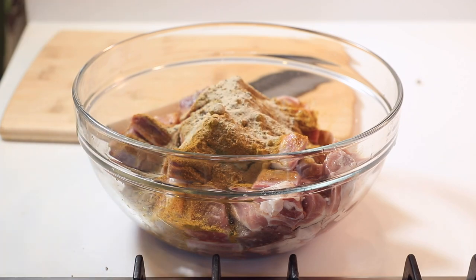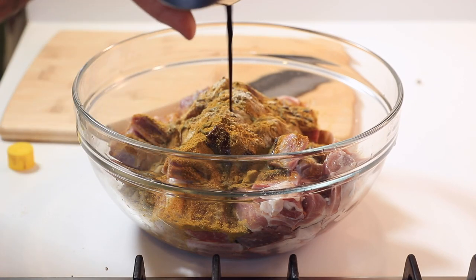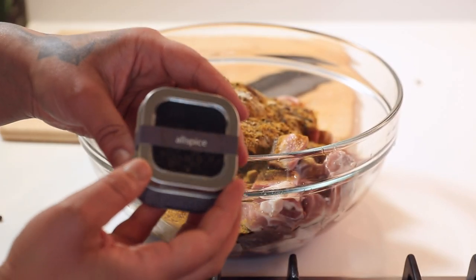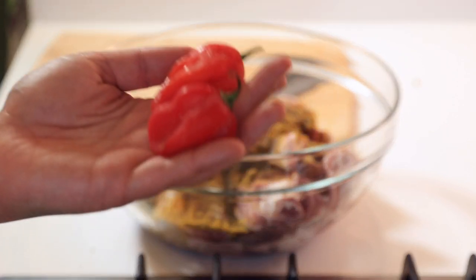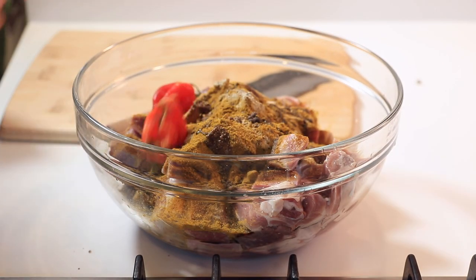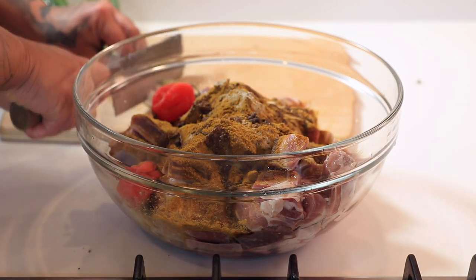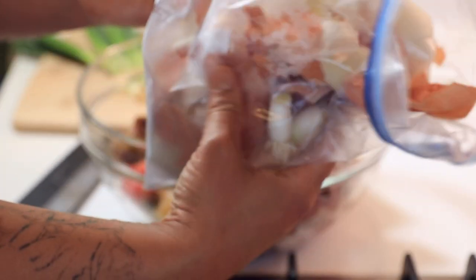I like to use soy sauce as my salt — not using too much because I'll be using broth later which has salt in it. This is what transforms your curry powder into Jamaican curry: adding allspice or pimento berries, some scotch bonnets — I'll be honest, I probably added too much — and then adding your scallions or green onions, cutting them on a diagonal. It was a little spicy but no regrets.